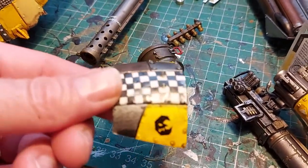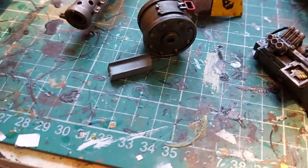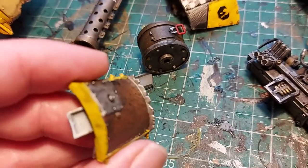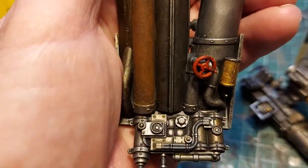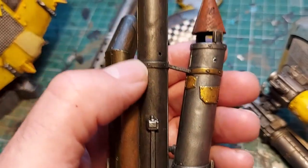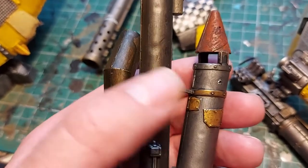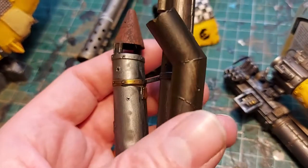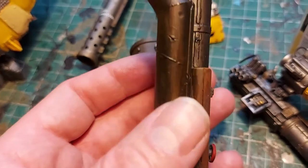We've got a decal here on the right shoulder pad — that's done. This one is nearly done, just needs some null oil or maybe one of the new contrast paints to change the colors around a bit. The chimney stack is done — just regular Lead Belcher and null oil. This one I used the new contrast paint, and that one — Lead Belcher washed with Garaghak's Sewer.